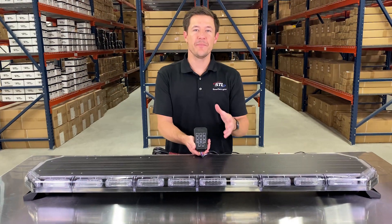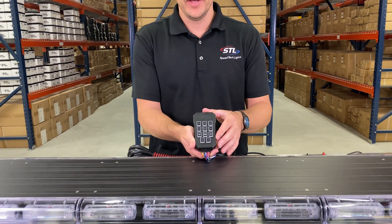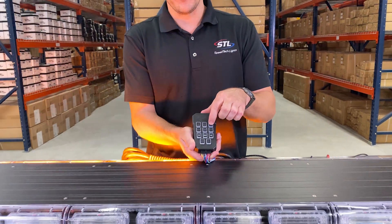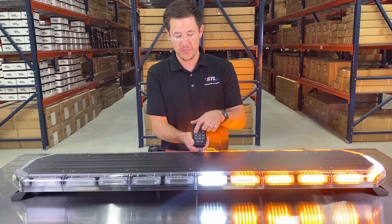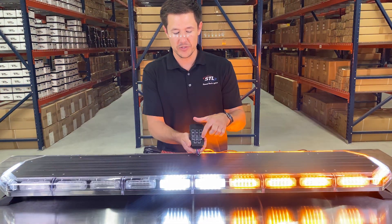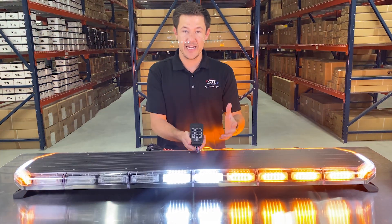The main difference with our handheld supreme is its more compact handheld design. The slide switch is replaced with three buttons: you have your back mode, your front mode, and your 360 mode. You also have your pattern changer, your takedown, your alleys, your traffic advising features, your cruise mode, and your aux button to hook up to 10 amps of additional lighting.